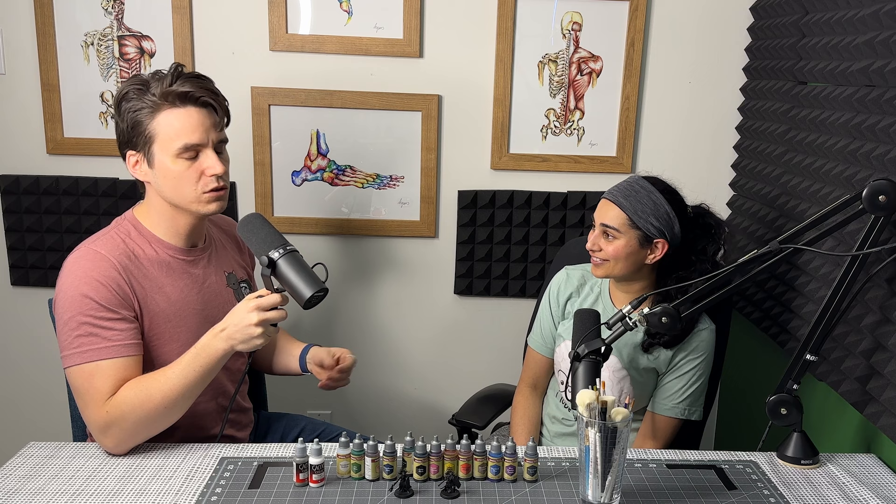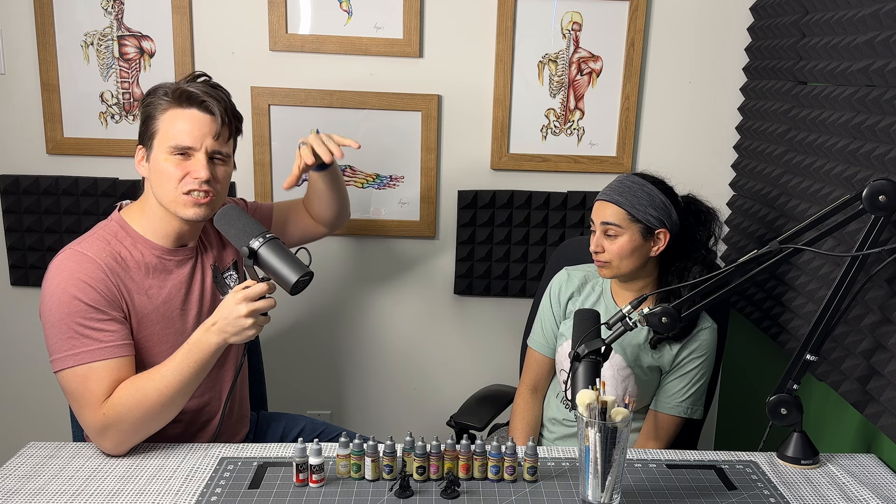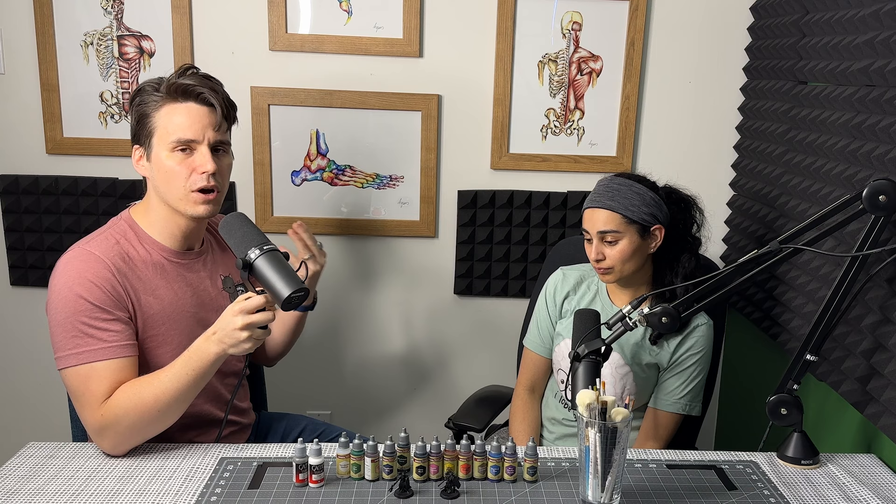The first step is always priming your model. You then do a heavy, heavy dry brush, trying to get it as heavy as possible with gray. Then you do white over top, just enough to get the edges from the top as if there's light hitting it. Then you go through with speed paints on specific parts of the model depending on what color you want, and that should get you a good model onto the table.